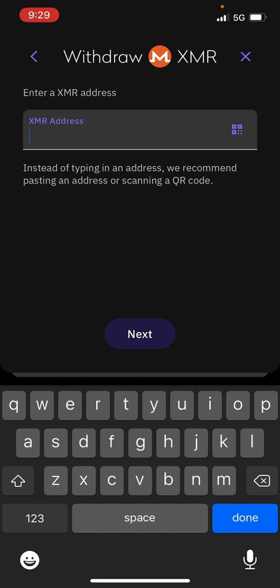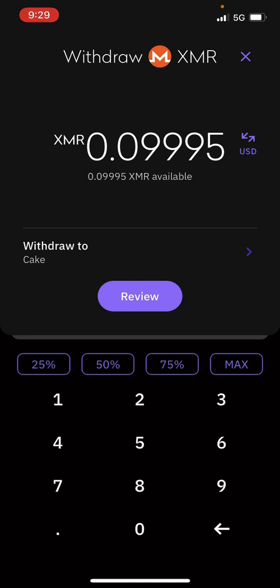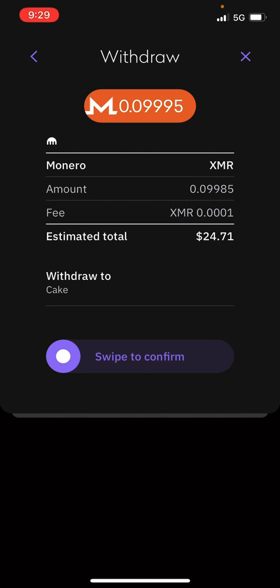Follow the steps — it is going to have you verify an email. So let's just say I want to send it to Cake Wallet — swipe to confirm. So that's how it's going to work, you guys.